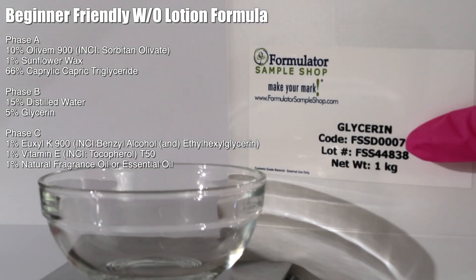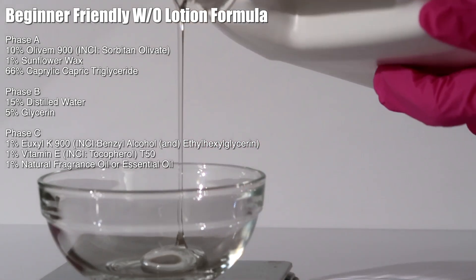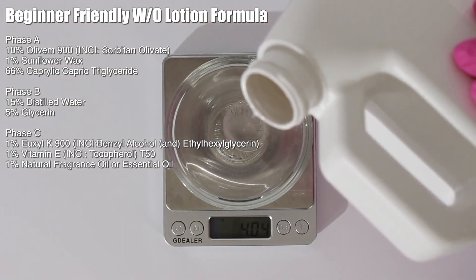Then pick out a glycol. Glycols supposedly help make water and oil emulsions more stable. I'm choosing glycerin — you could use propanediol, propylene glycol, or butylene glycol. Glycerin is ecocert and natural, so I'm using that. It's also a humectant, so it will help hydrate your skin.